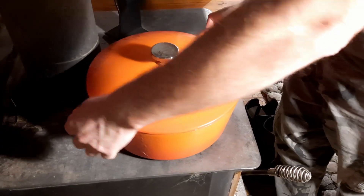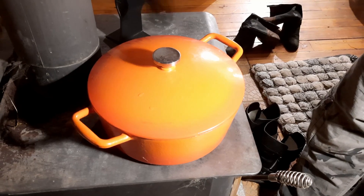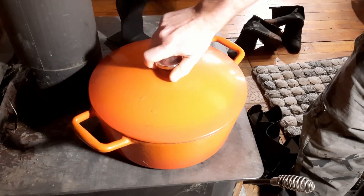For the actual cooking — it's quite heavy — we are cheating and we are just going to put it on the wood stove and it can basically do its thing in there overnight and we'll come back to it in the morning.